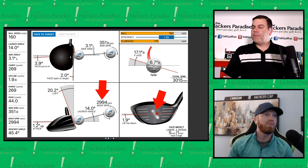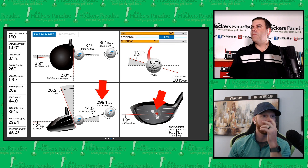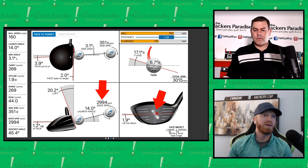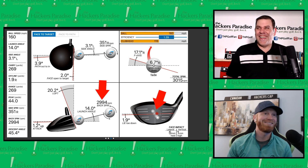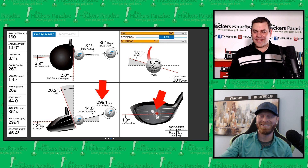We hit everything with stock shafts — I believe it's a Tensei Blue, probably 65 grams stiff, with the Callaway ERC golf ball. I don't have any problems creating spin based on the way I swing. This certainly isn't the lowest we saw but most definitely isn't the highest. We have four more shots to get through.